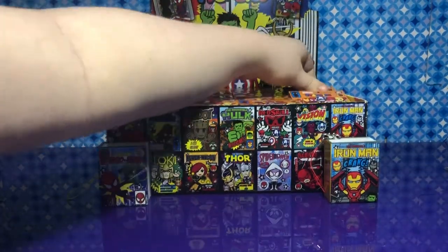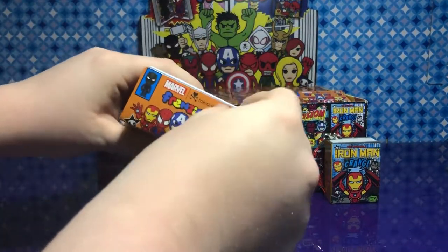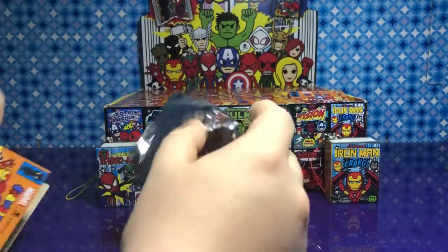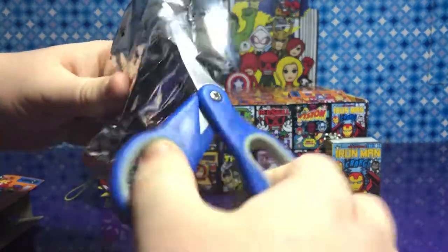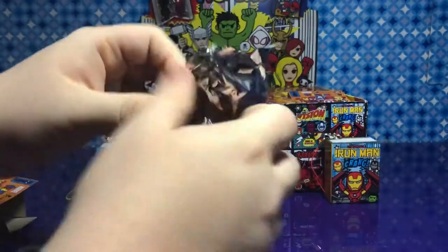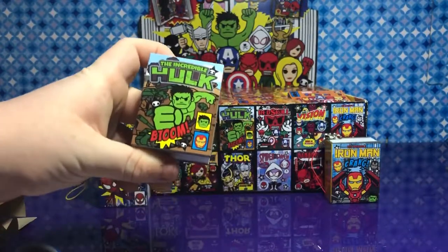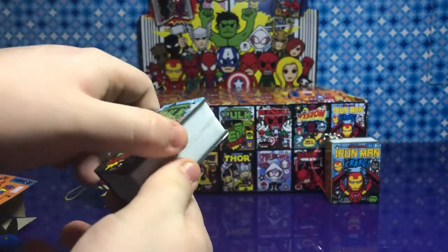I think this one's calling my name. This one is being a little bit hard. Maybe it's Loki. Hulk! Yeah, it is. That looks really cool — I love how these are books.